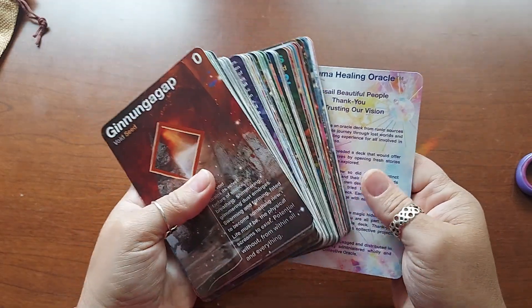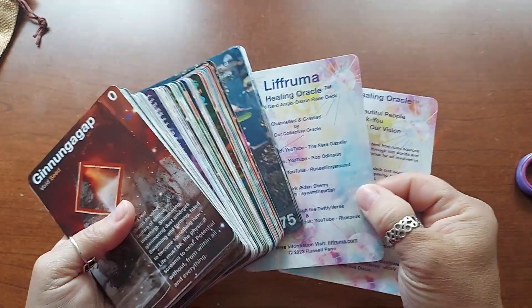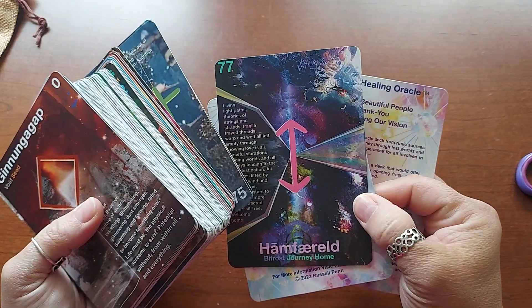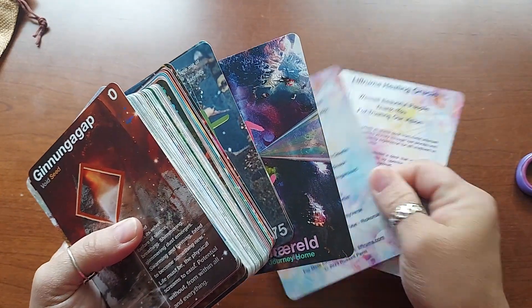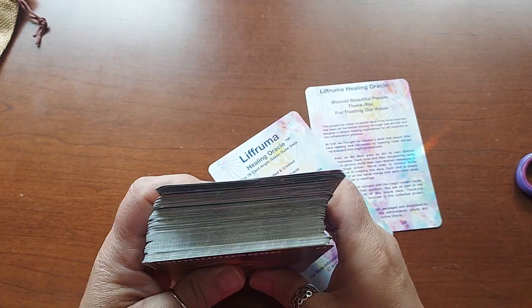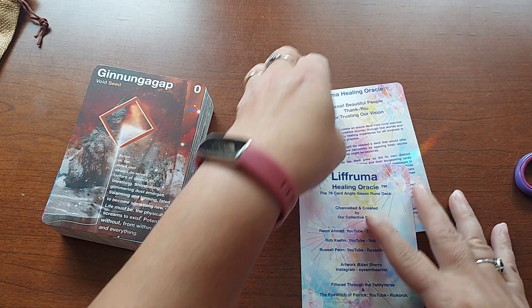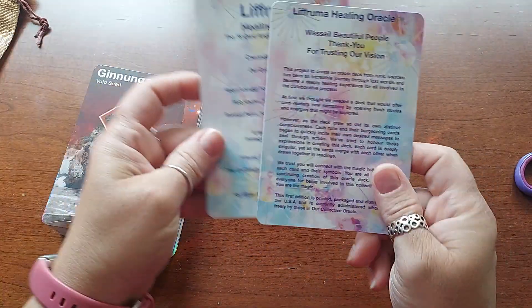It goes from zero to 77, which makes it 78 cards because zero counts. I'll just read this real quick.